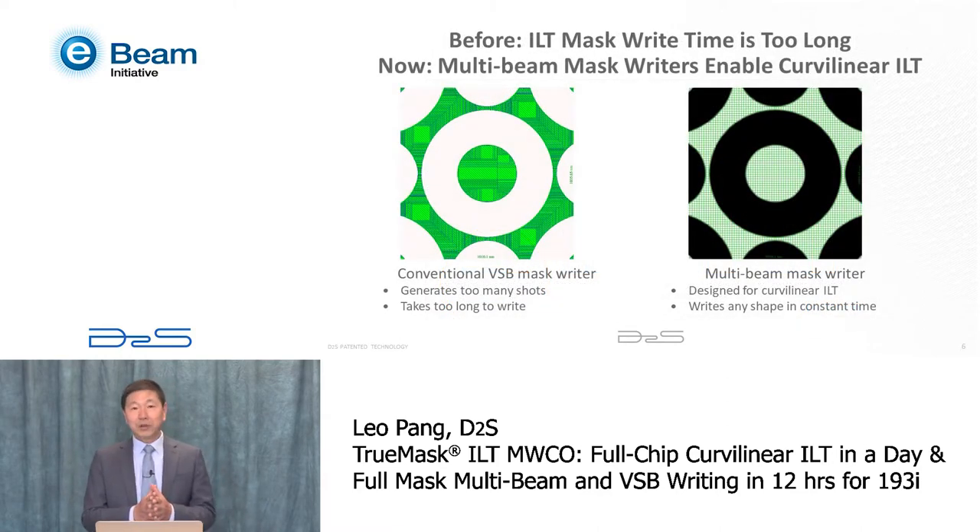The conventional mainstream mask writer is called a variable-shaped beam, or VSB. It's basically a single beam that can write rectangular shapes — they call them shots — invented to write Manhattan-type patterns very efficiently. However, if you want to write a curvilinear pattern, it has to break the pattern into many small rectangles or many shots. Since write time is proportional to the number of shots, writing a full mask of curvilinear patterns just takes too long. It's not practical.